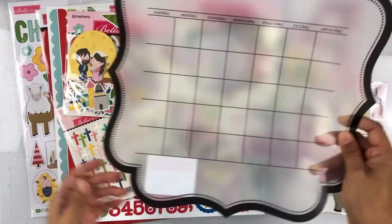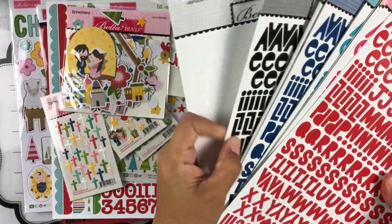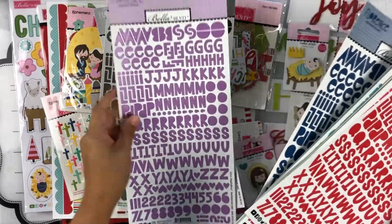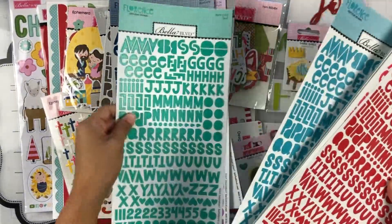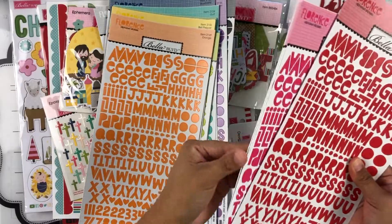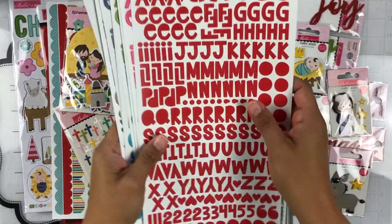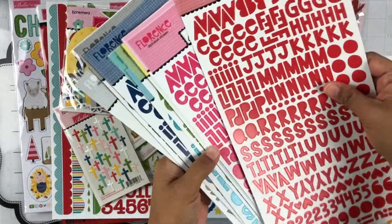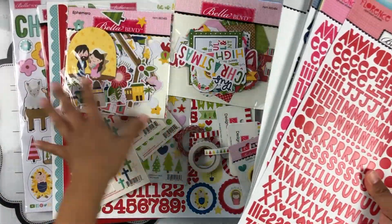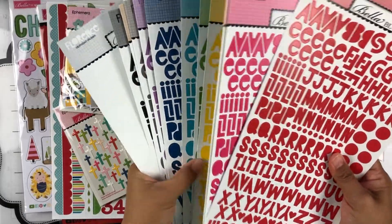Here are the coordinating alphas — we have the Florence stickers in white, black, pony, oyster, plum, blueberry, gulf, ice, guacamole, pickle juice, bell pepper, orange, cotton candy, peep, punch, and Macintosh. Now these are not specifically coordinating — they just sent me all of the colors in Florence to replenish my stash. Obviously any of these colors would go with this collection since they use all of the Bella colors. I love the Florence font — it's really fun!